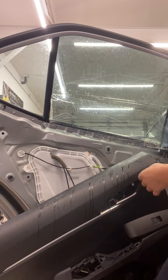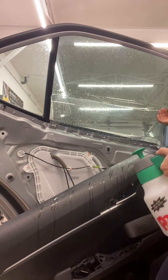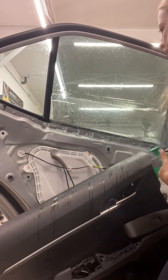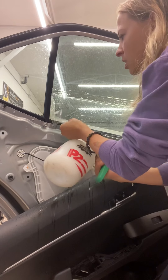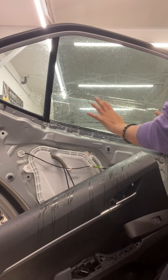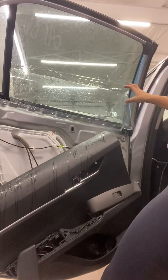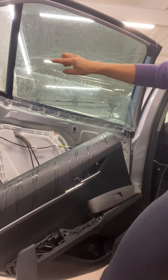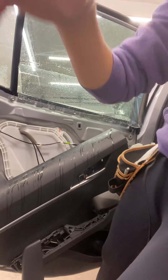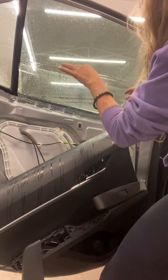Now spray underneath. Try not to pull the tint out too far — you just need to pull it out a little bit to get water in there. The main thing is to get water in the edges because you don't want it to stick in there. I have more of a problem area on this side, so I'm going to start from this side and pull it this way — it doesn't matter which side you start from, just pay attention to how the film is laying.